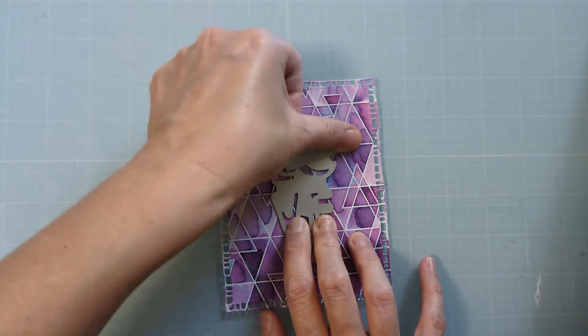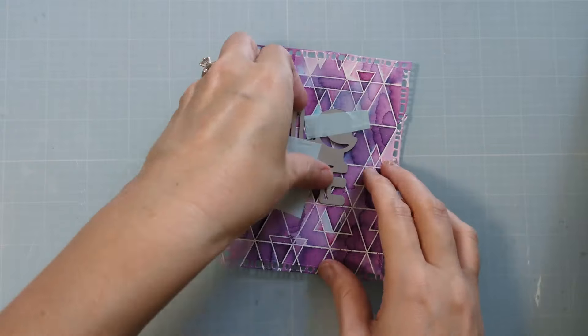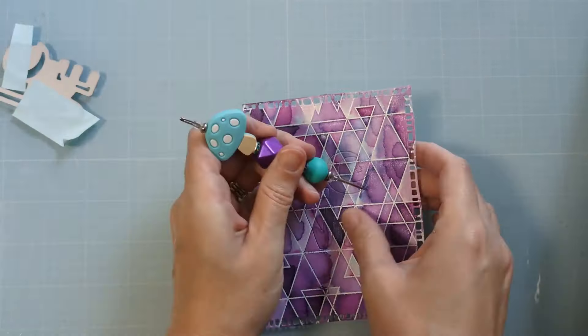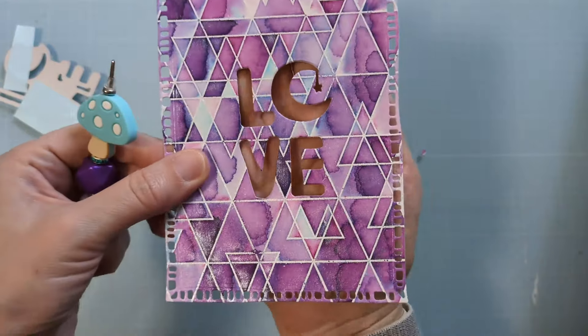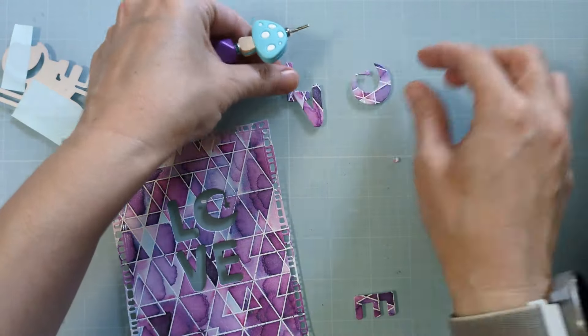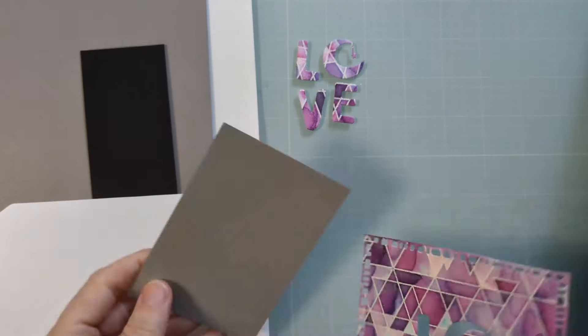Basically I'm just lining this up in the center and running it through. Sorry about my Fraggle Rock hair — I love when Laura Basson said that once and it just stuck with me, she's so funny. Anyway, I'm just going to poke out these little letters and keep those — wink wink, you'll see why in a moment.